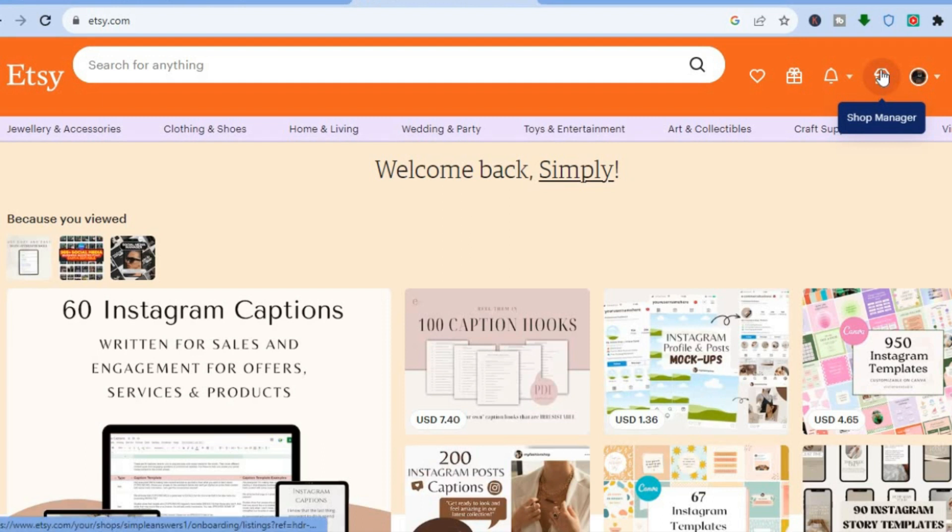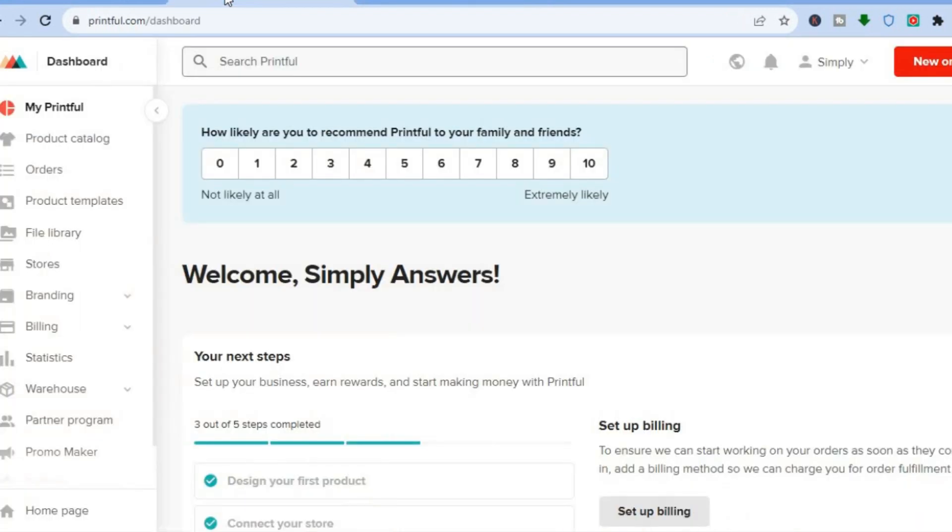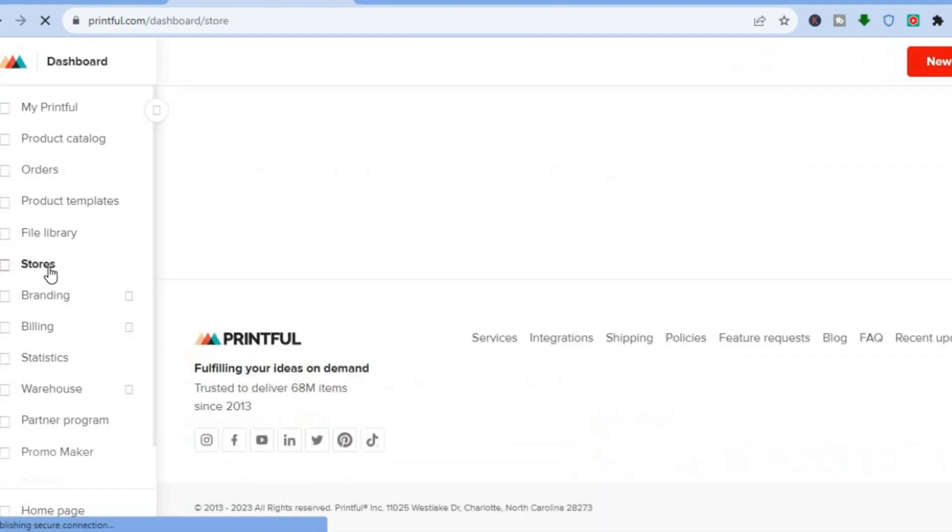That home icon says 'Shop Manager.' The next thing you're going to need to do is go back onto printful.com. By now you have already signed up on Printful, so your dashboard will look just like this. Go over to the left-hand menu option and select 'Stores.'